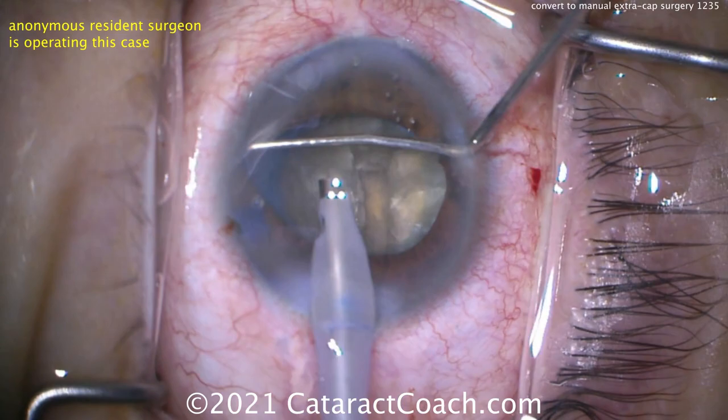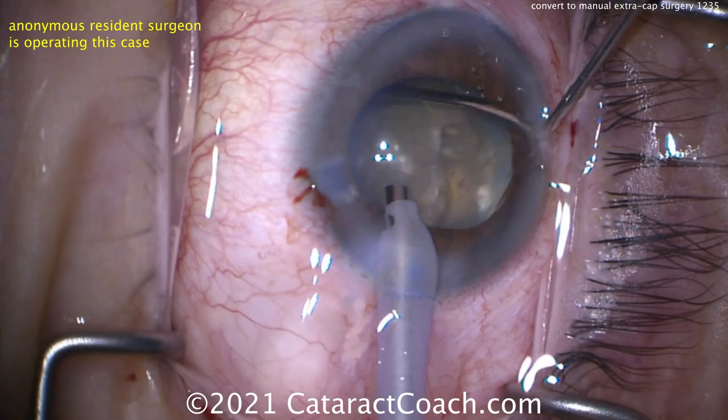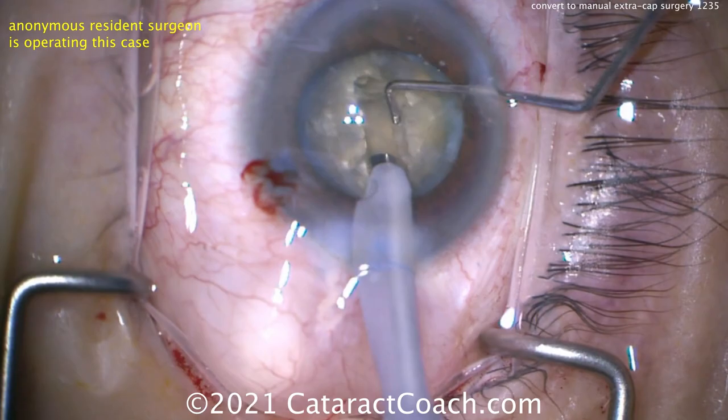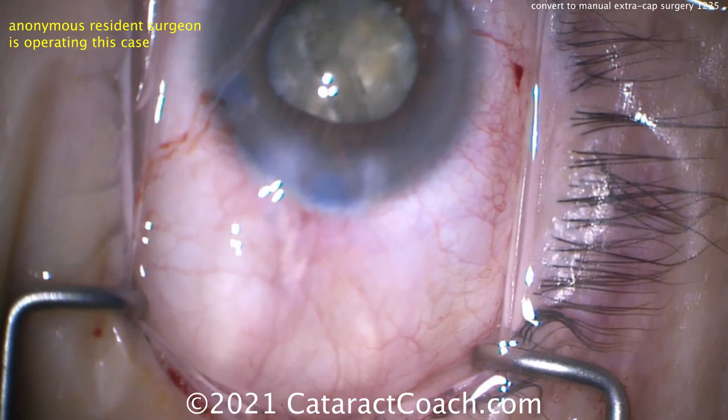What does that tell you? The posterior capsule is ruptured — it's open. We don't know exactly where it happened, but no question that lens capsule is open. You could try to split the nucleus, but the better part of judgment, seeing how mobile that nucleus is, is to just get it out of the eye. Let's not let it fall back. Putting dispersive viscoelastic to help support that nucleus.